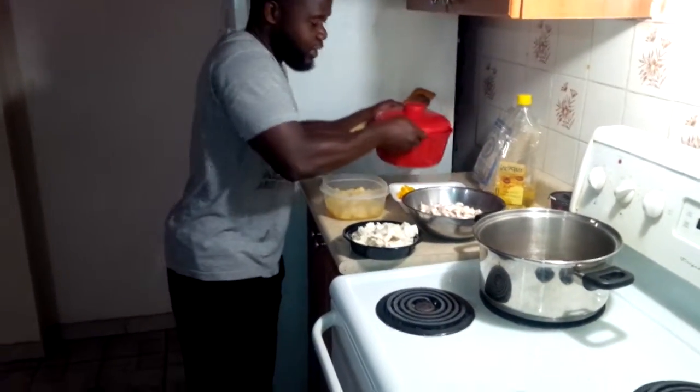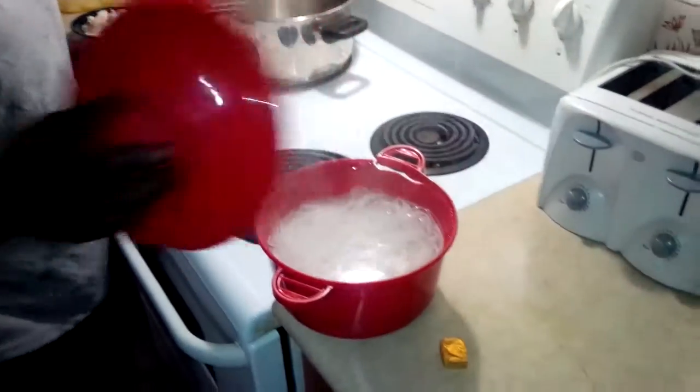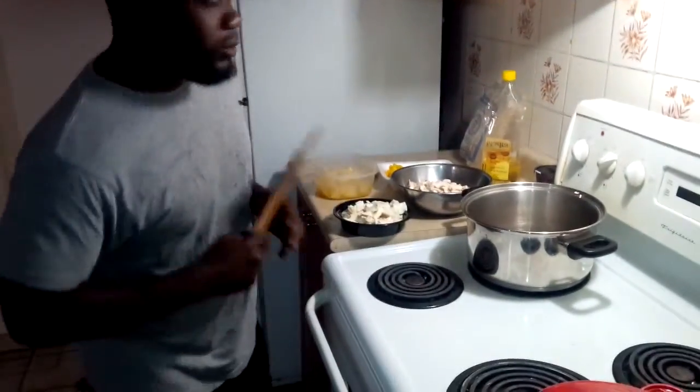So that's how I set up my vermicelli noodles. So before that sits, I also do my vermicelli. Here we go — so this is what we're going to do. We're going to put a little bit of this.